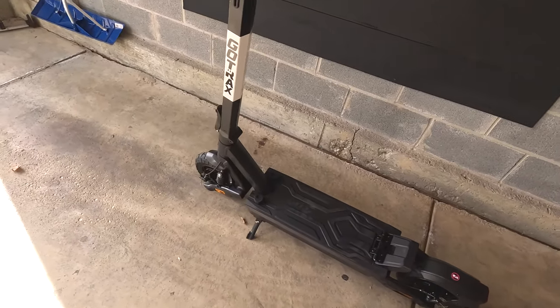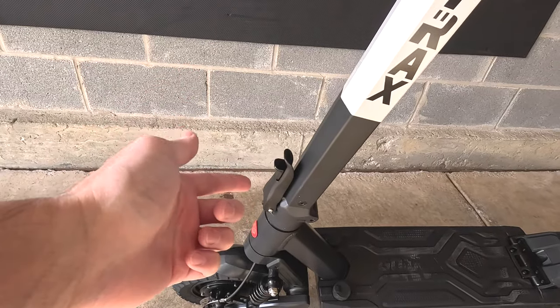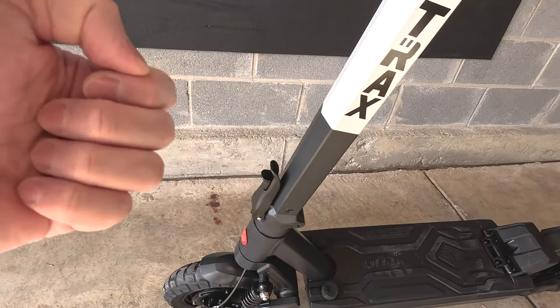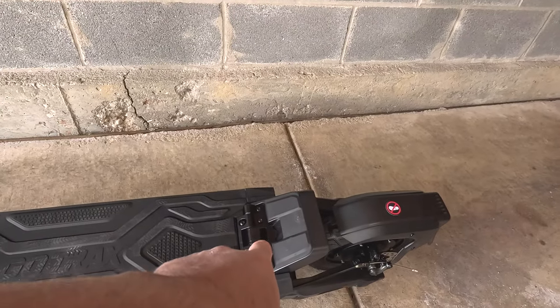It also folds the stem just like your typical scooter. You have the folding mechanism here — you just pull up and then the stem goes down and locks into place.